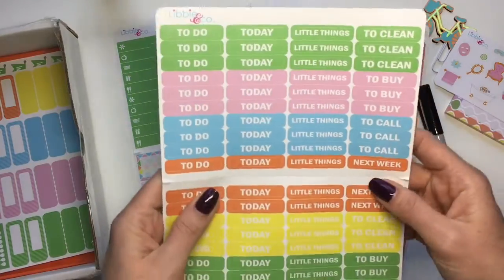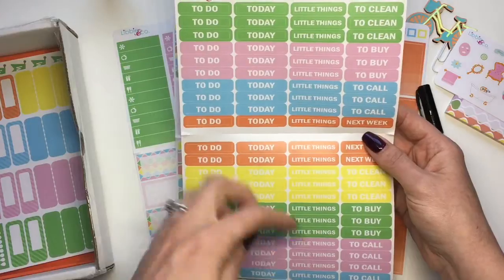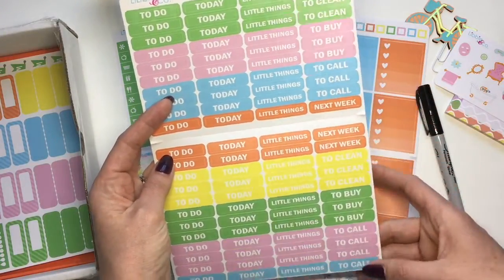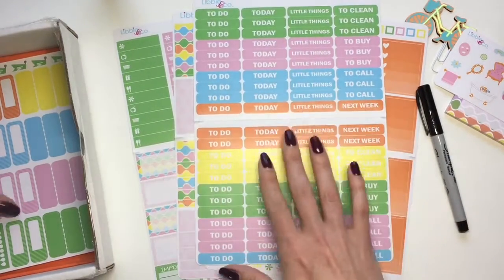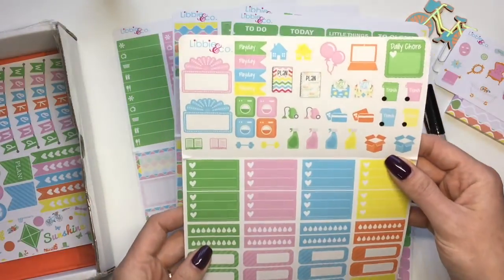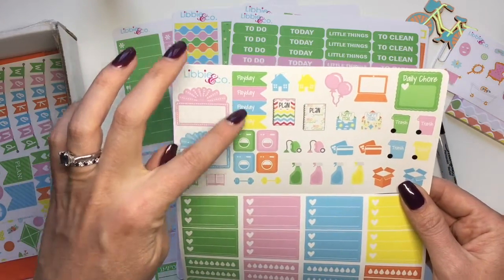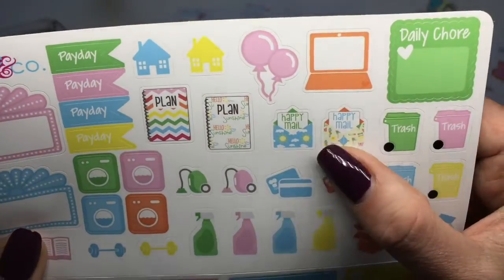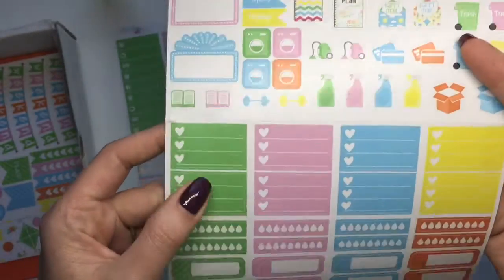Another large sheet has all your headers: to-do's, today's, to clean, to buy, to call, next week — more headers than you probably need for just one weekly spread. The next sheet has a bunch of fun icons: movie marquees, payday planner stickers, happy mail, balloons — really nice. Then you've got some three-heart checklist items and hydrate stickers.